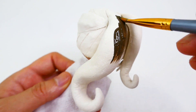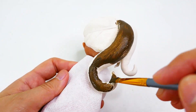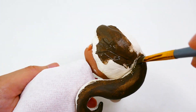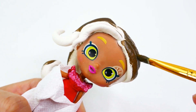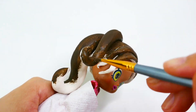Next we're going to paint her hair a rich brown color. This dark brown is looking very, very good on her.